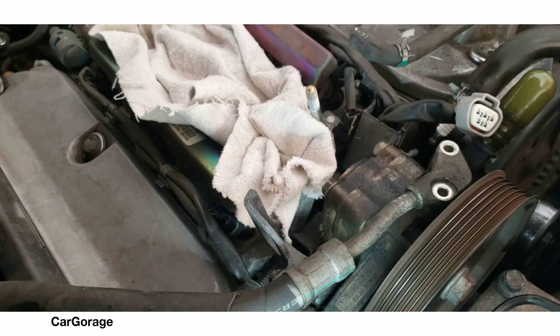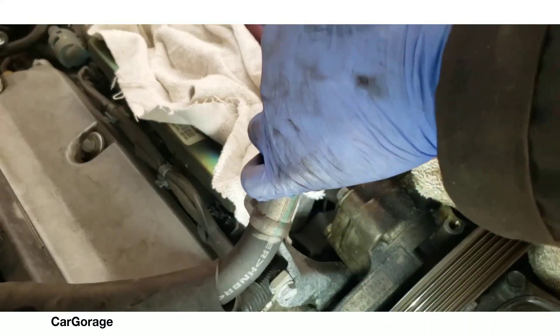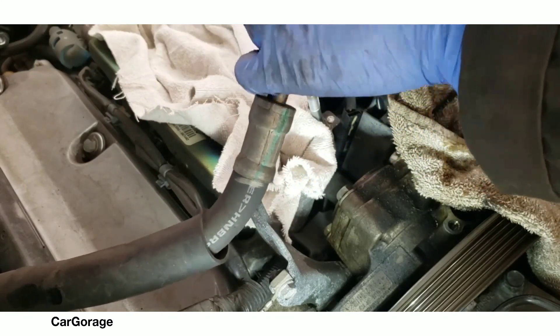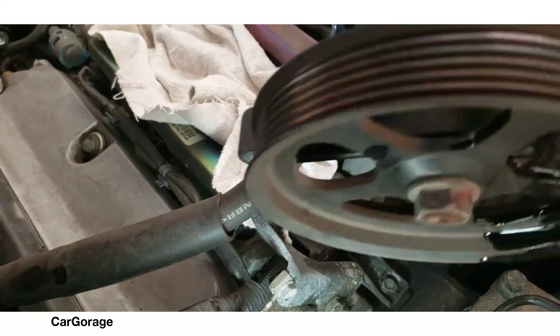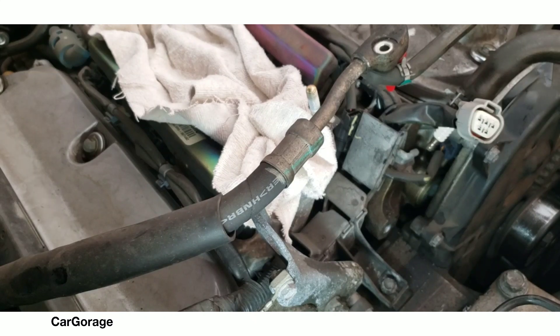Those two 10mm bolts are out for the high pressure side hose. Put a cap over that so it doesn't leak out all over the place. If you don't have any cap, just put a rag over it.